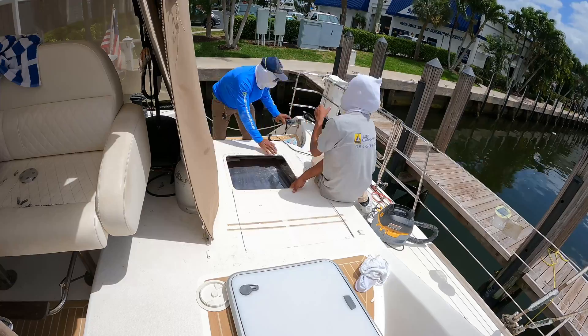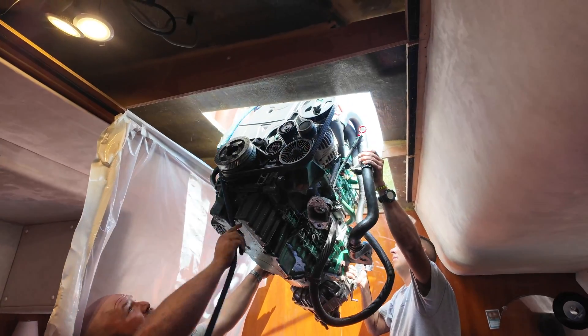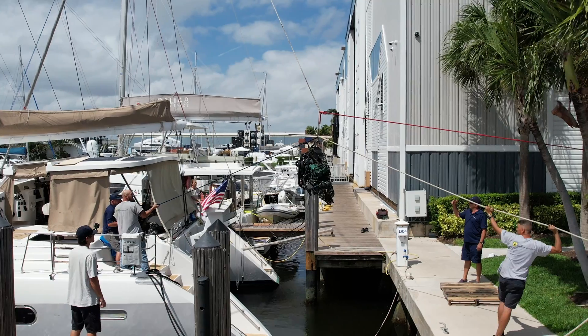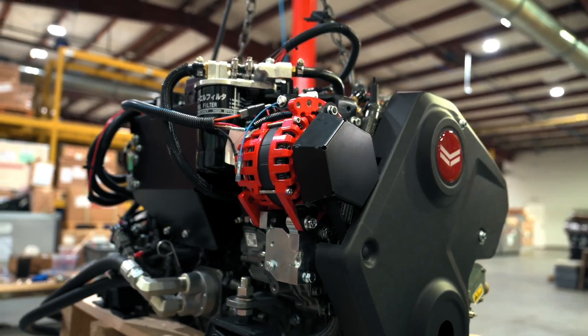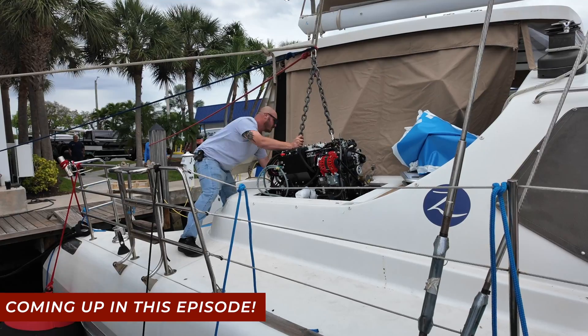Last week, you saw us cut two giant holes in our boat in order to take out the old engines. We successfully removed both engines and then unboxed and explored our two brand new Yanmar 110 horsepower engines. And in this episode, we're going to put them in.